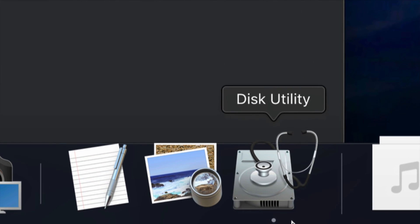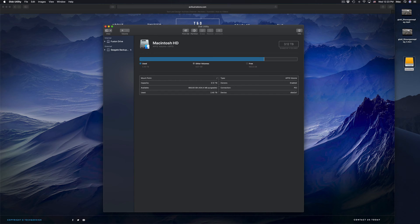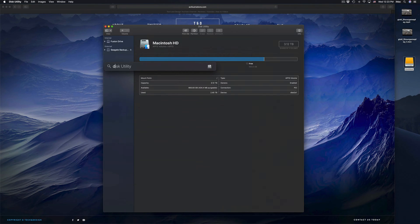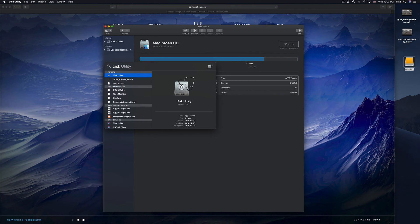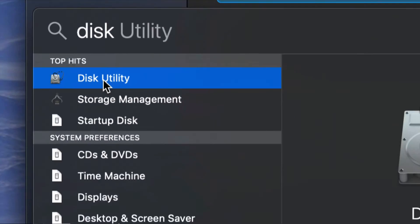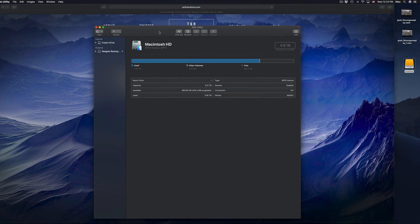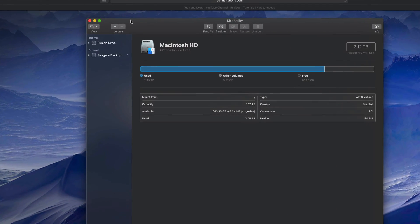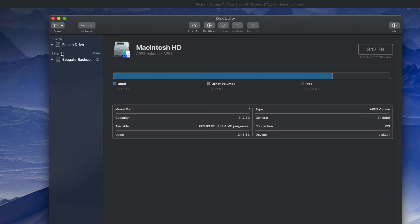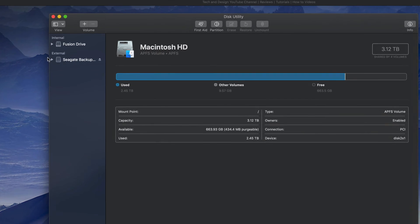If you guys don't see Disk Utility in your dock, just look for it in your Spotlight search up here — just click on Spotlight, type in 'Disk Utility' and you guys should see it right there. That's how Disk Utility looks; just click on it and open it up. Under Disk Utility you'll see on your left-hand side two things: Internal and External.